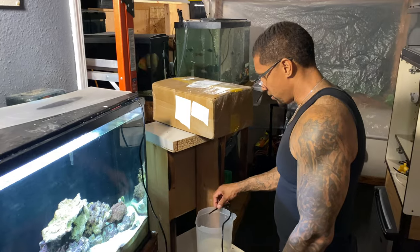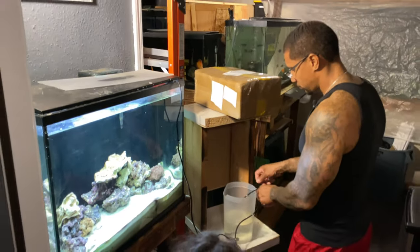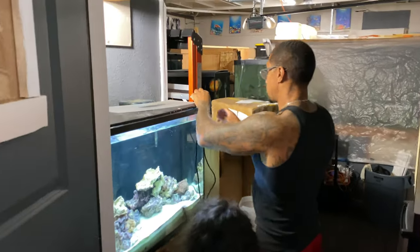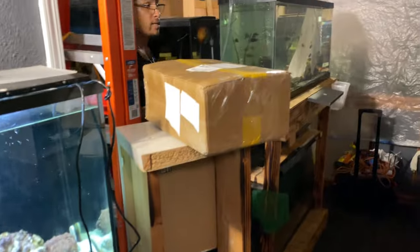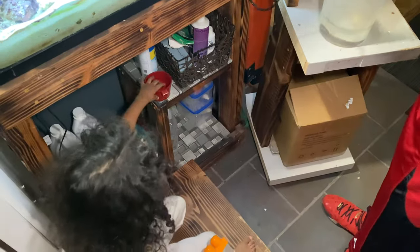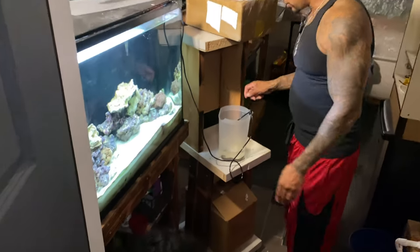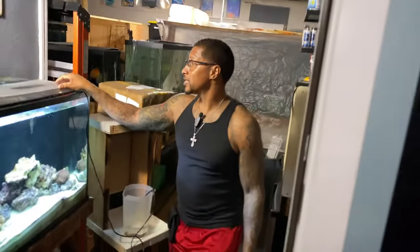As soon as that water doubles in volume, we're moving him in. Actually, I do want to pour out a little bit of this water so I don't have to wait too long and so I don't have to pull as much water from the 37-gallon. All right, we're gonna let this guy acclimate, I'm gonna seal up this tank, and then I'll get back with you when it's time to add him in.